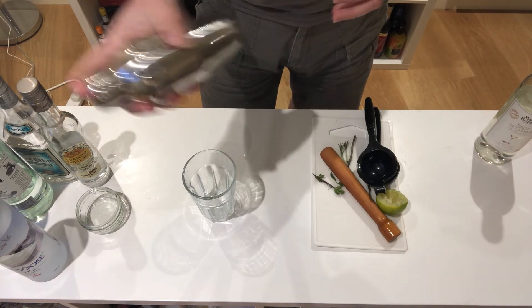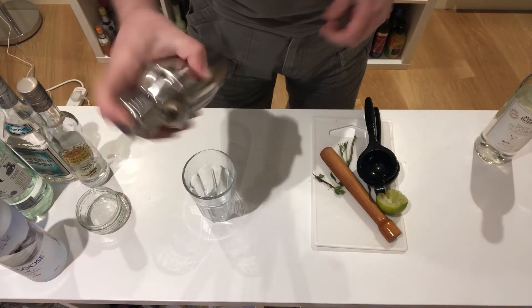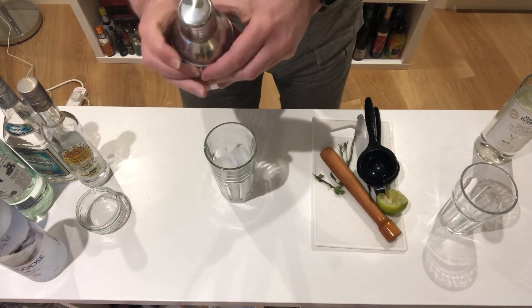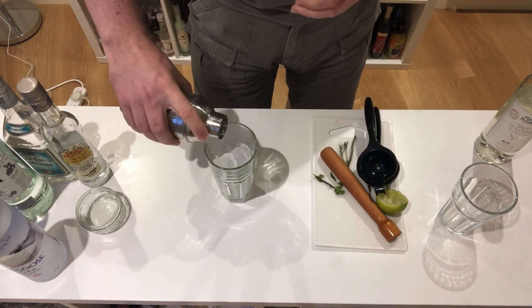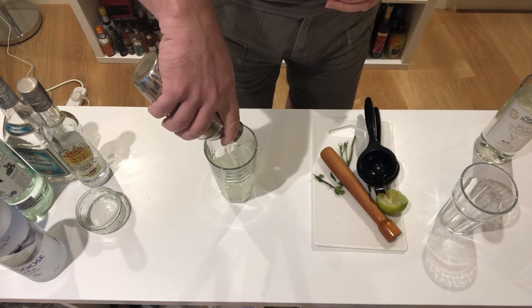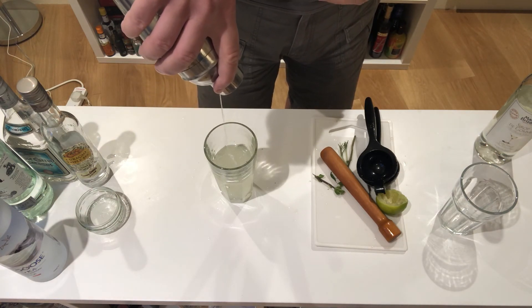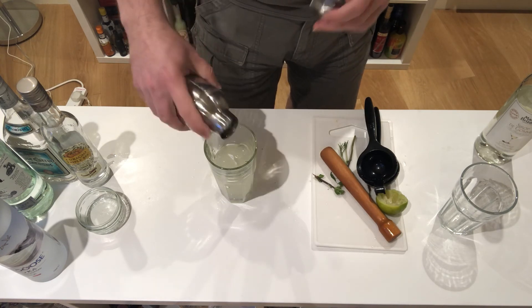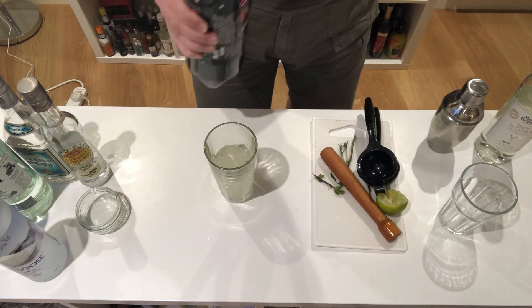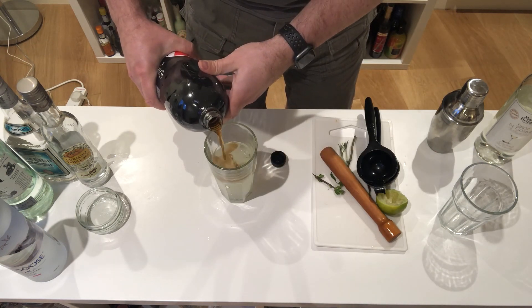Make sure the lid's on properly because it's messy — but you don't get that messy. Serve strained into a tall glass over ice, leaving an inch or two at the top to top it off with the Coca-Cola. Pour this slowly, bounce it off the ice, and you will get some nice layering.